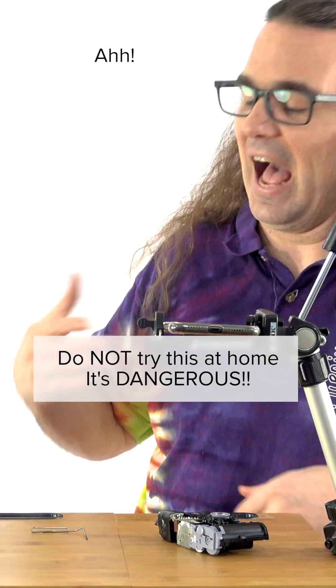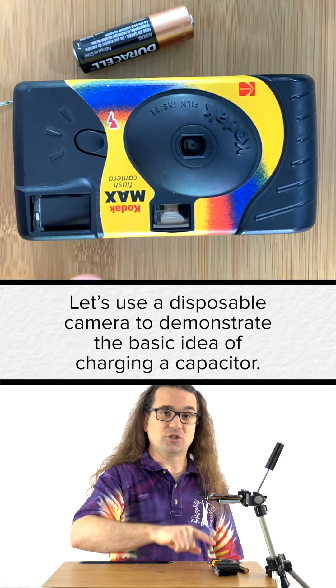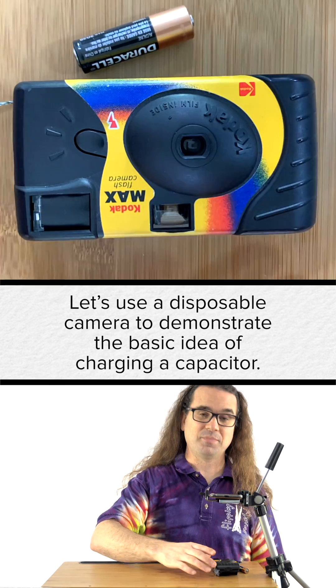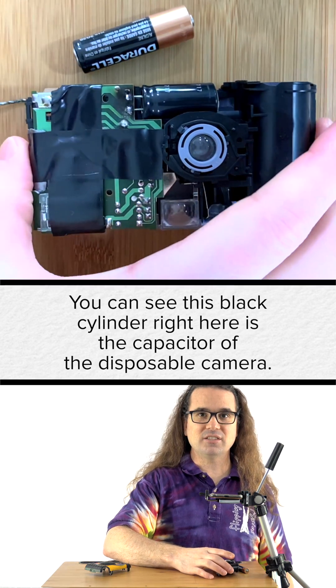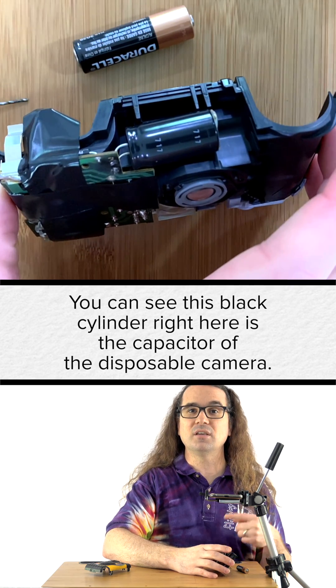Now I'm going to take the battery. Let's use a disposable camera to demonstrate the basic idea of charging a capacitor. I have removed the outer shell of this disposable camera. You can see this black cylinder right here is the capacitor of the disposable camera.